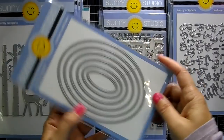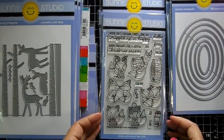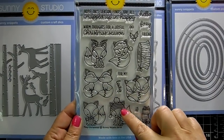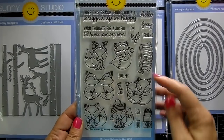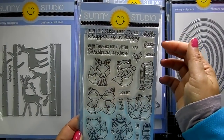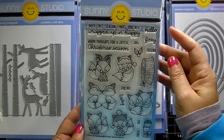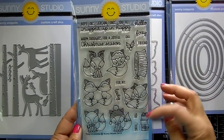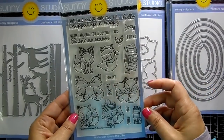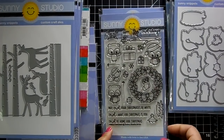Stitched ovals would be great to pair up with the Christmas Trimmings — put some little branches on there. Then we've got 'Foxy Christmas' — super cute foxes! That one is adorable dressed up as a reindeer, and he's got a hat. There's a little tree stump, some presents, some holly, and lots of sentiments: 'hope this season finds you all wrapped up in happy,' 'warm thoughts for a joyful Christmas season,' and 'hello foxy friend.'